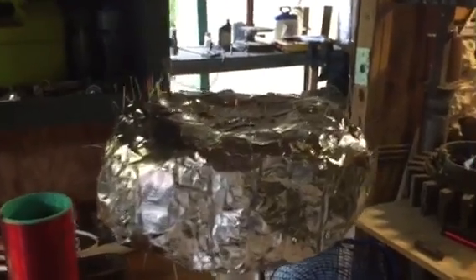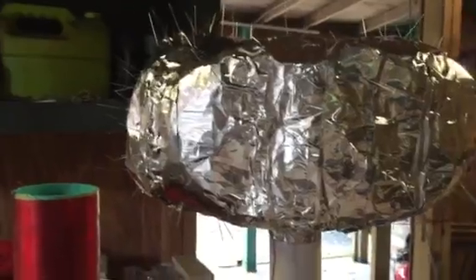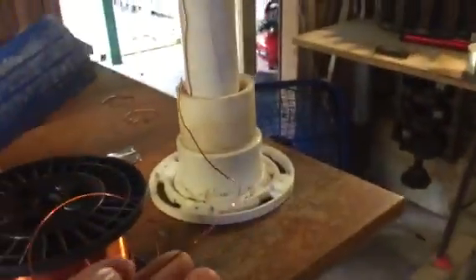I got pricked a lot of times making this. It has a certain picofarad capacitance — it's about 10 inches tall and about 18 inches in circumference. I'm going to stick this up on that pole, and I've got it connected to some 18-gauge magnetic wire.